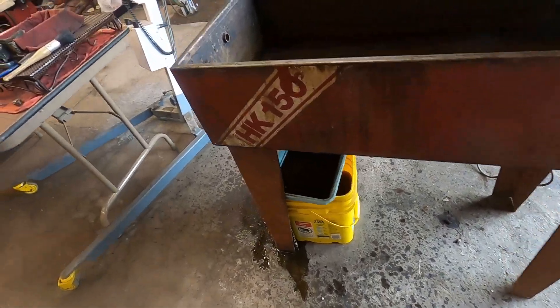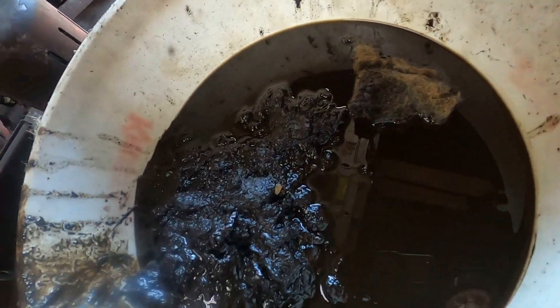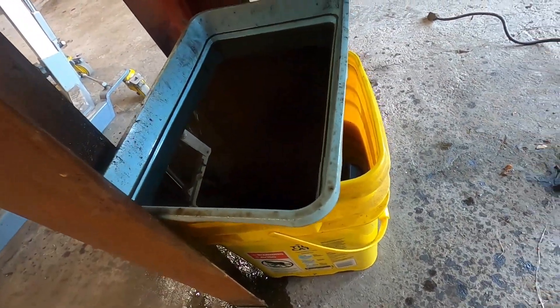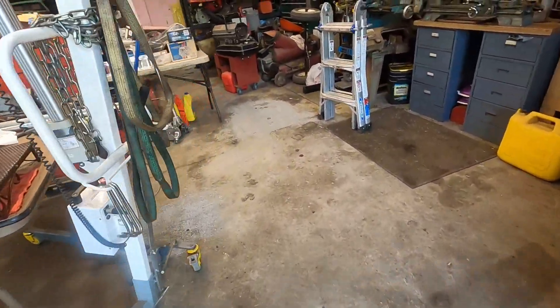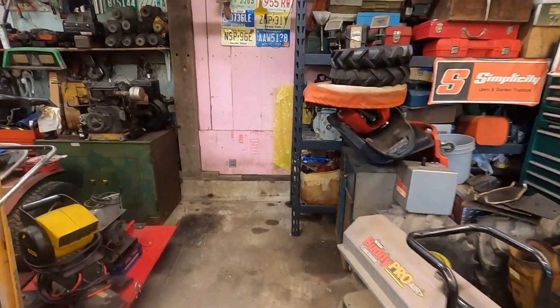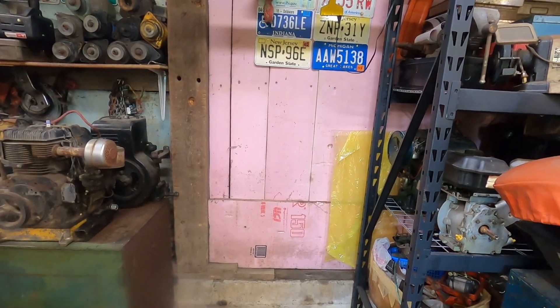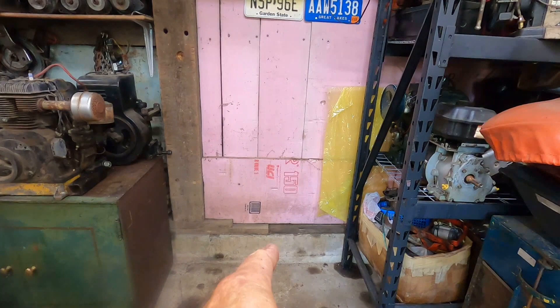All right, we got day three in the shop. Won't be out here for very long, but got the parts washer all cleaned out — it had about an inch of sludge in the bottom of it. I got all that cleaned out and the blue bucket — I'm going to strain the rest of the fluid out of it. I measured and it's going to fit back here just fine.